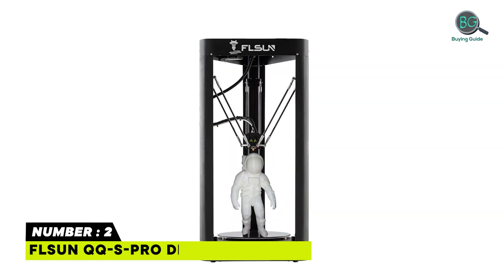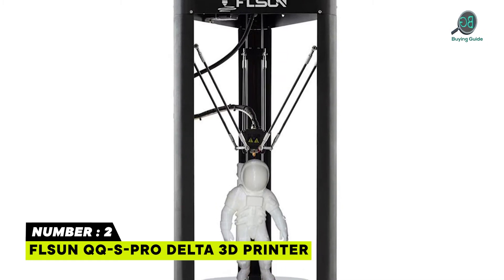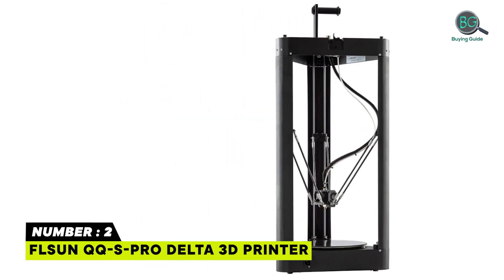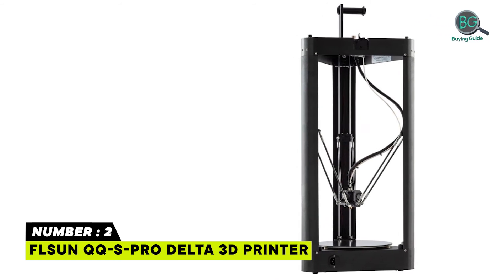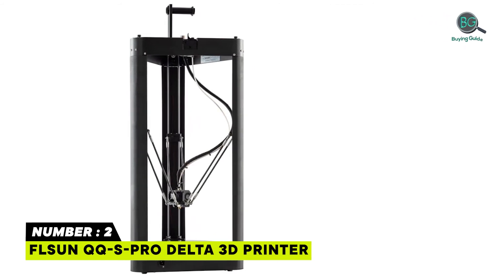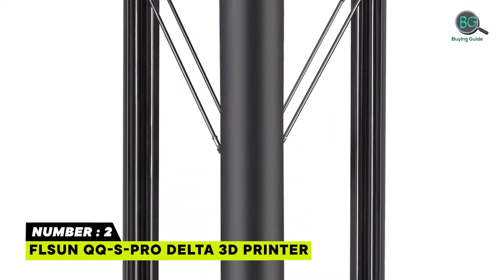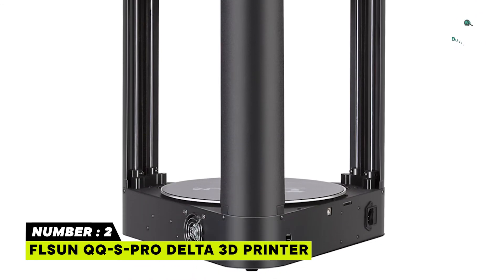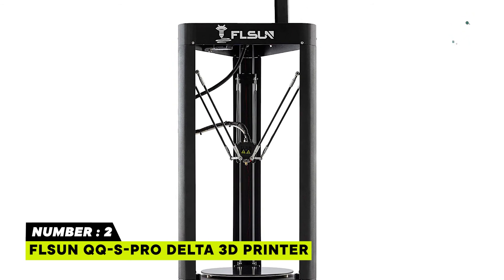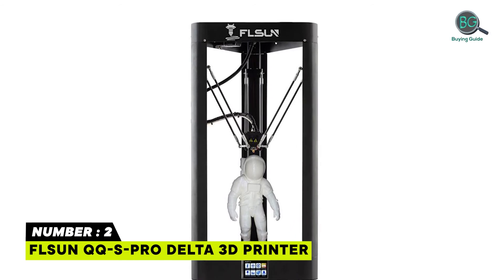Number 2: FLSUN QQS Pro Delta 3D Printer. Uses high-quality metal material for greater stability and better printing precision. Features a 3.2-inch TFT touchscreen that's easy to use. Supports power-off resume — printing continues easily when power is restored. When the printer is working, noise is very small, just about 50 dB when printing. Each printer is tested to keep printing for 48 hours before it is packed. The power supply supports both 110V and 220V — ensure the correct setting is used.